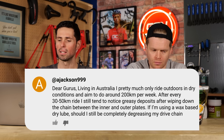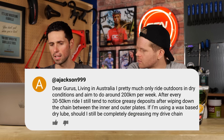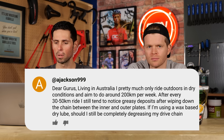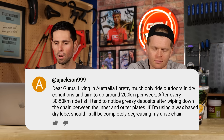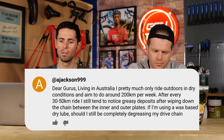Ajackson999 says: I've got a chain maintenance question. Living in Australia, I pretty much only ride outdoors in dry conditions and aim to do around 200 kilometres per week. After every 30 to 50 kilometre ride, I wipe down my chain with a cloth and then lubricate it with Muc-Off dry lube. I still tend to notice greasy deposits after wiping the chain down between the inner and outer plates. If I'm using a wax-based dry lube, should I still be completely degreasing my drivetrain — including the cassette and jockey wheels — every week, or is wiping it down and reapplying dry lube enough?